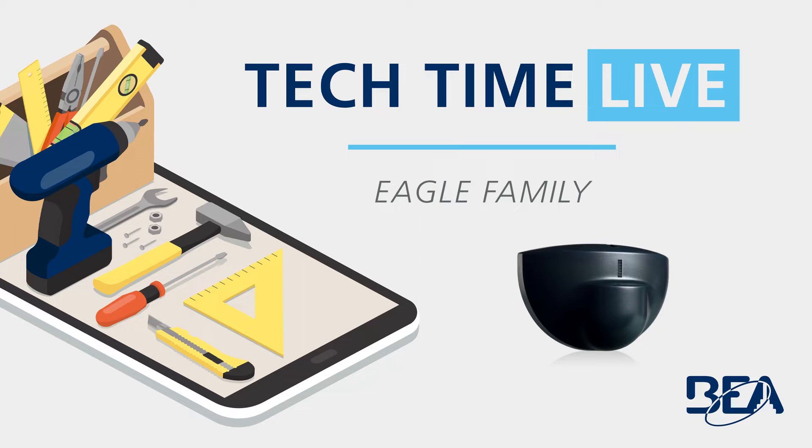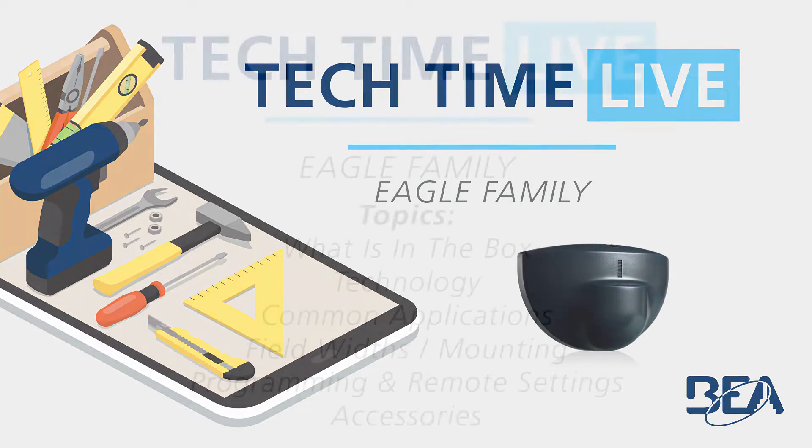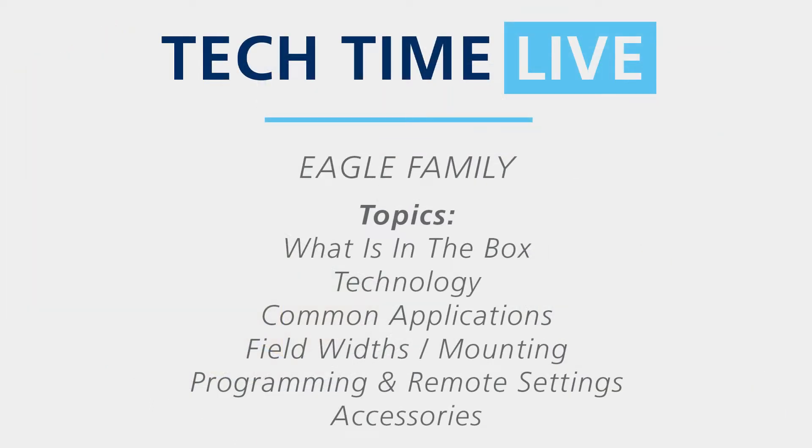Today's topic will be the Eagle family. BEA's Eagle family of motion sensors is designed for the activation of automatic pedestrian doors. The Eagle is universally compatible with all makes and models of swinging, sliding, and revolving automatic doors. Today's topics covered include what's in the box, technology, common applications, field widths and mounting, programming and remote settings, and accessories. Let's take it over to Jake and get things started.